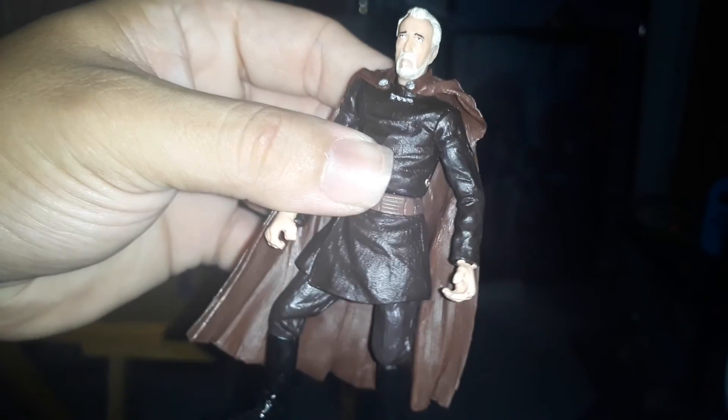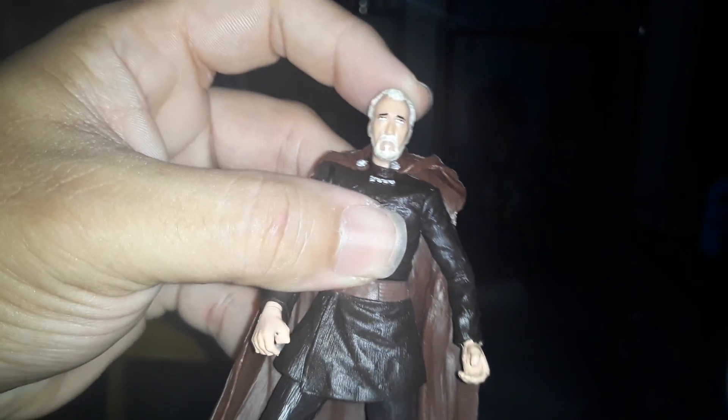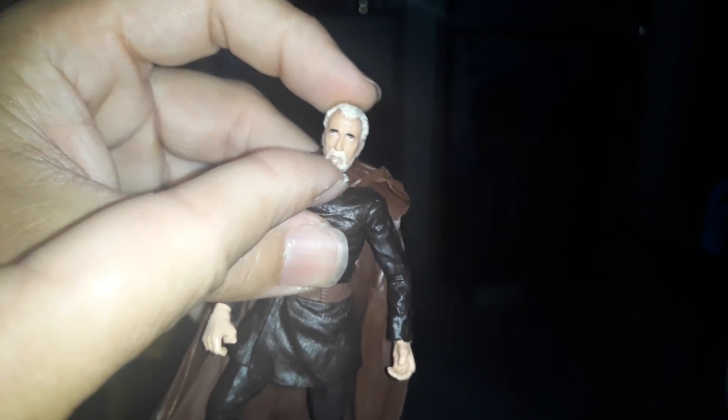And of course, the Dark Lord himself — Count Dooku. The colors are right, the cape has good details. See the markings of the details? His clothes details are good, and if you go to his face, he almost got the likeness of the actor, Christopher Lee.